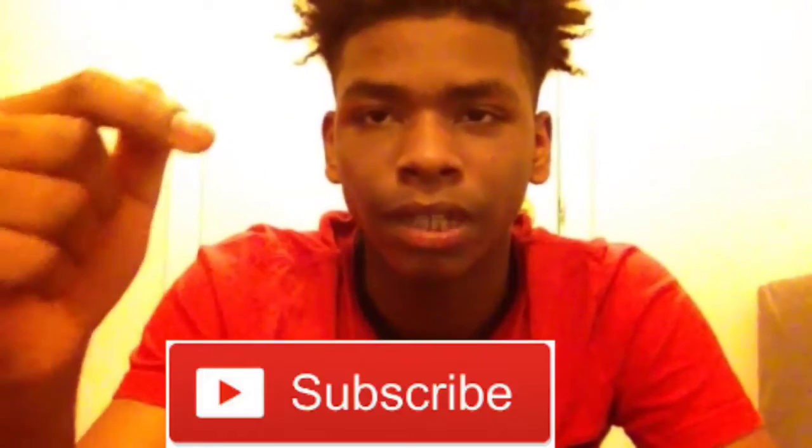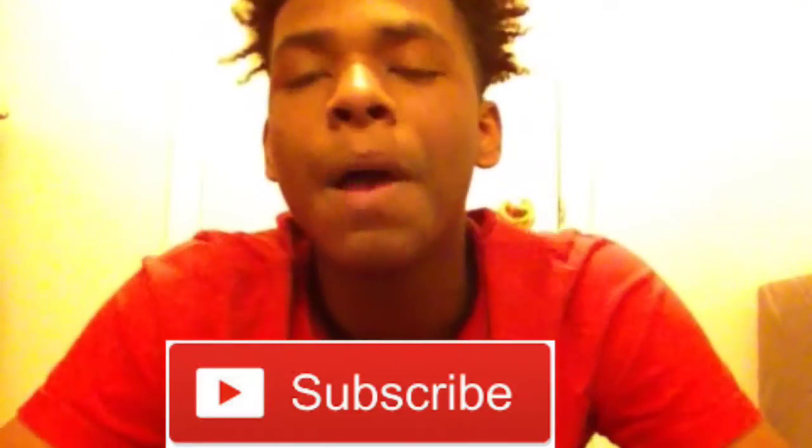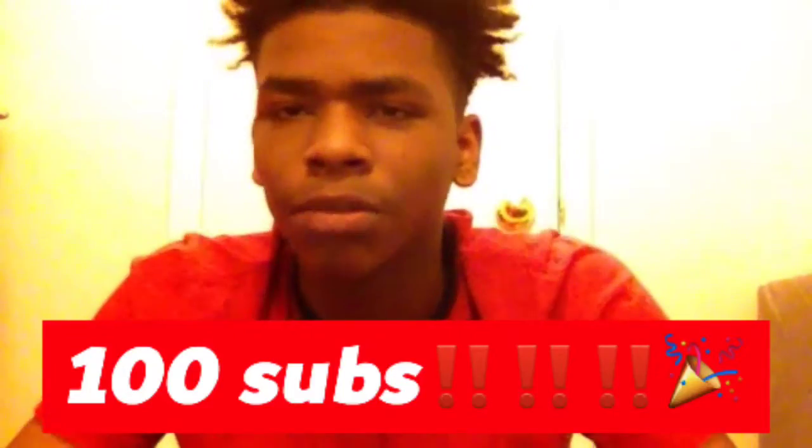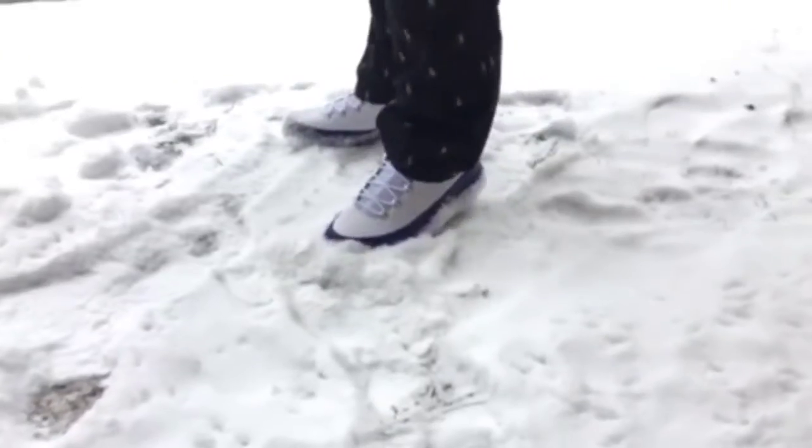You guys already know. Hopefully you guys subscribe — the subscribe button should be down there in the link. I will be having a giveaway at 100 subscribers: a $20 iTunes card, PlayStation card, whatever you guys want. If you're the winner, I will contact you, you decide, I'll go purchase the card and send you the code. Just stay tuned, guys. Turn on post notifications. Have a good day. Bye.